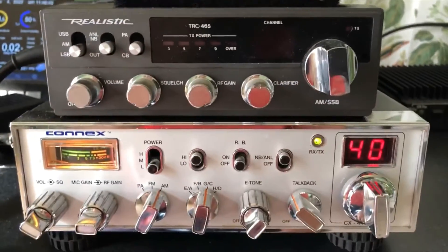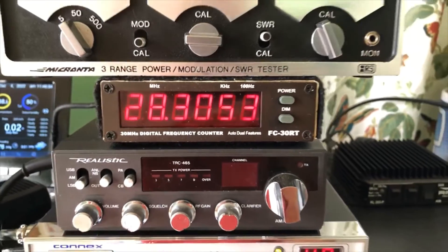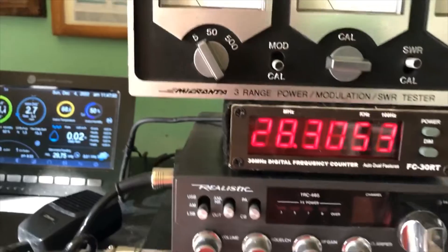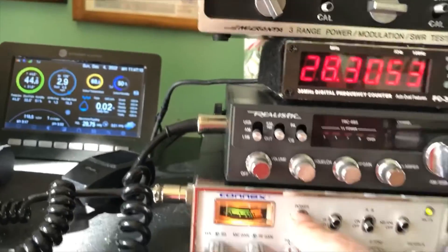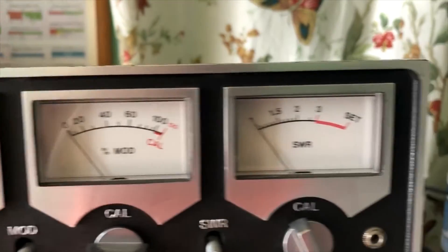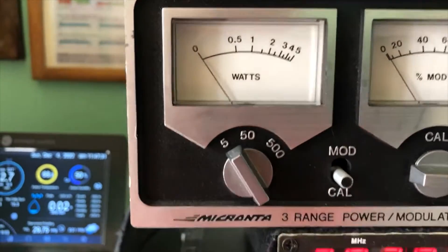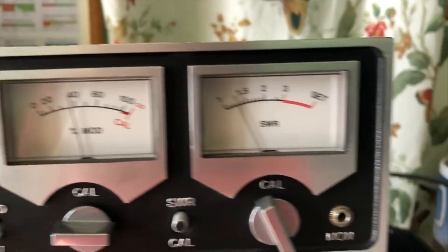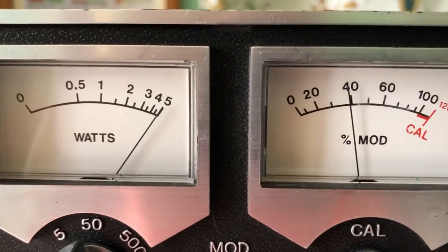For frequency I picked 28.3053 MHz, which is the lowest frequency on 10 meter. Let's make sure it's on FM. So let's start with it on low. First let me make sure it's calibrated — yep. So we're on low. Let's put the watts on the 5 watt scale and key it. As you can see, our SWR is about 1.3 and our watts are right around five.